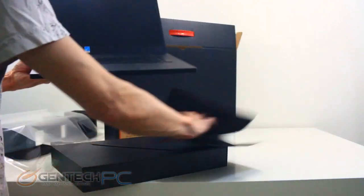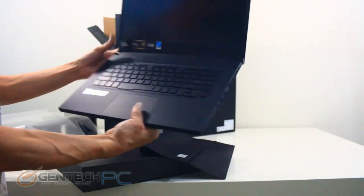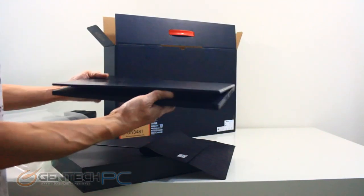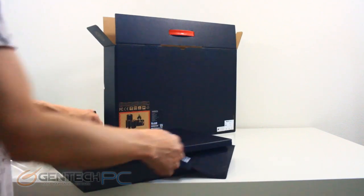Here we go — our laptop now unveiled for the first time. You can see how compact it is. It definitely looks like a 14 inch laptop with how thin those bezels are on the screen, making it an overall fairly portable package.